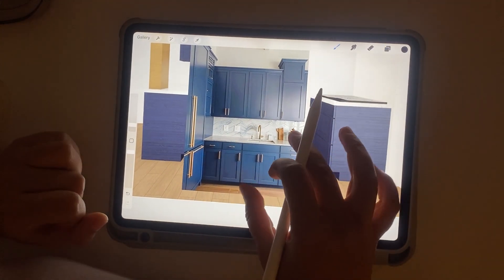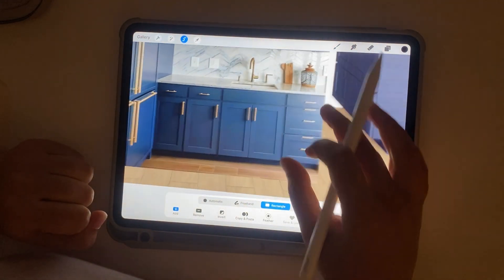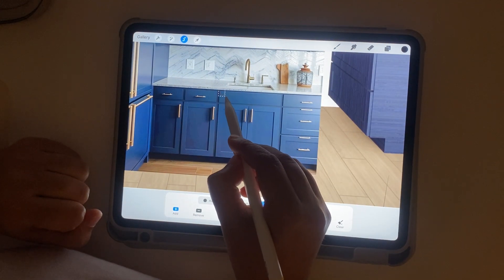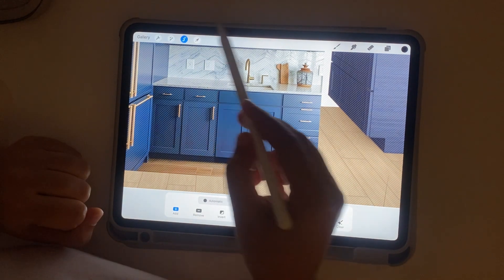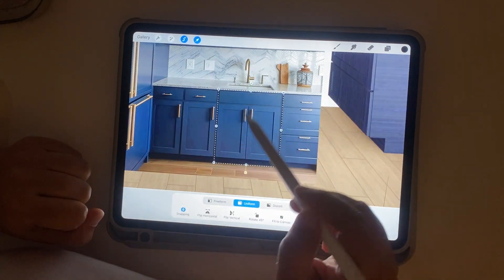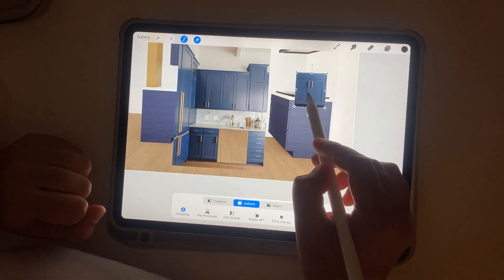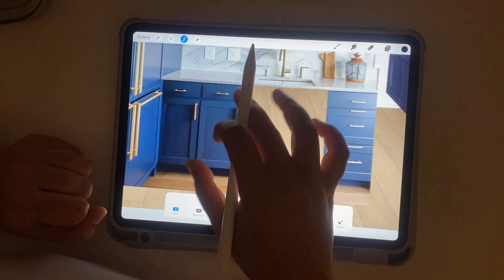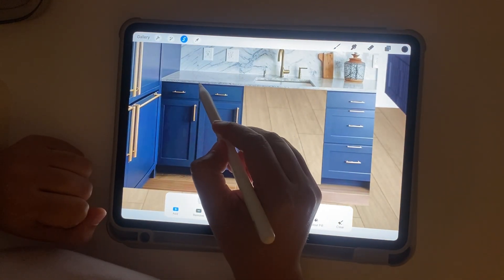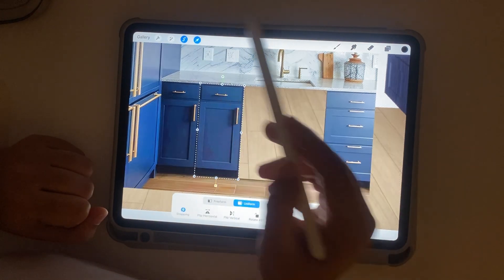Once you have these cabinets, make sure you're on the same layer. Go to the Selection tool and select the Rectangle option. Draw a rectangle over the sink cabinet section, then select the arrow and drag that piece into position. Then I'll repeat the same thing — draw a rectangle around the single cabinet to extract these two pieces from the image.